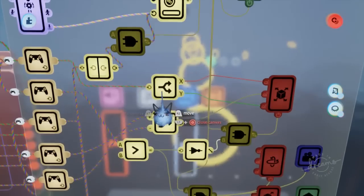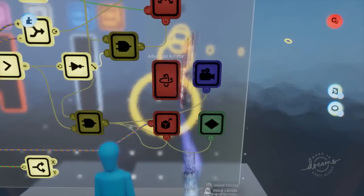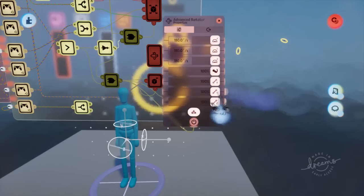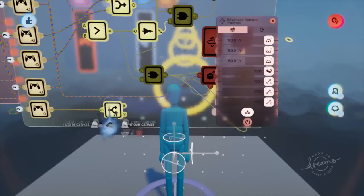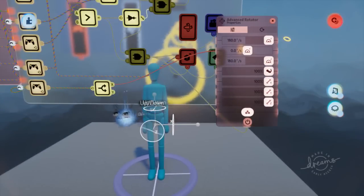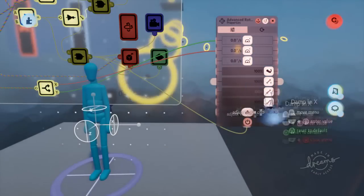Copy the splitter we had previously, plug local left stick into it. Open up the properties of the advanced rotator and turn rotation strength up to 100% and dampening all the way up. Left and right plugs into Y, and up and down plugs into X. Set the Z axis speed to zero. Also, because left and right is reversed, we'll set the Y axis speed to negative 180 degrees.